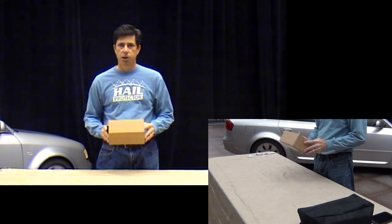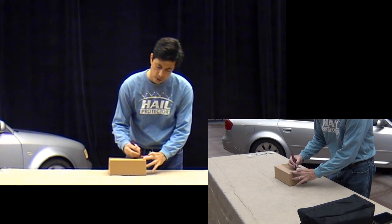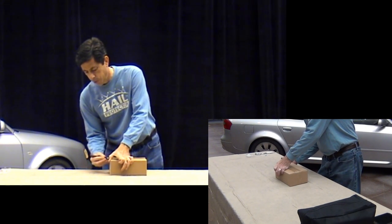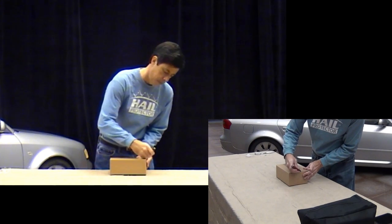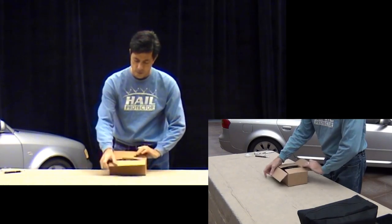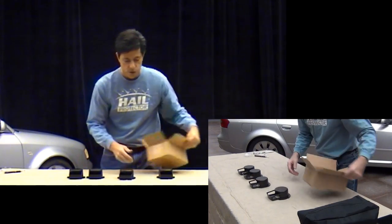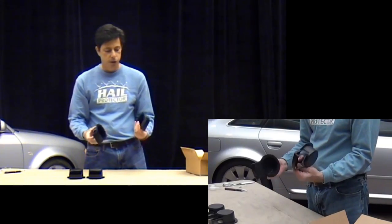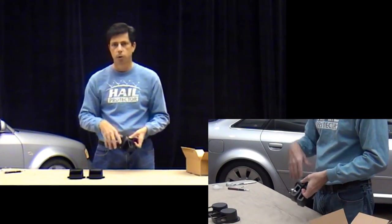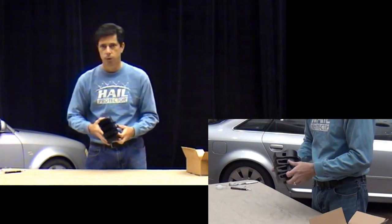The next box we're going to open up is the blower rain cover box. Again, using the X-Acto, be careful not to cut yourself and just be careful when opening the box. This will make more sense when we're installing the cover, but essentially these are removable rain covers because the whole blower assembly is removable from the cover in the event you want to use the cover in a more traditional car cover mode for sun protection.